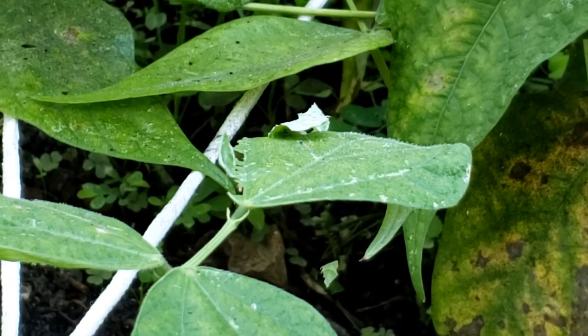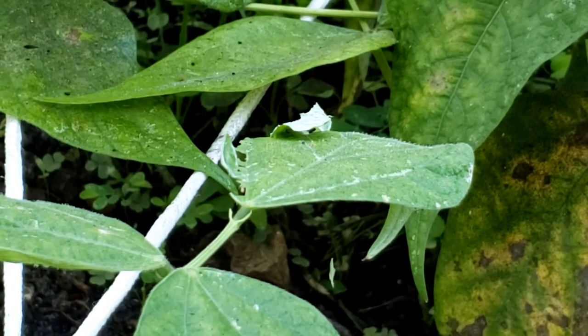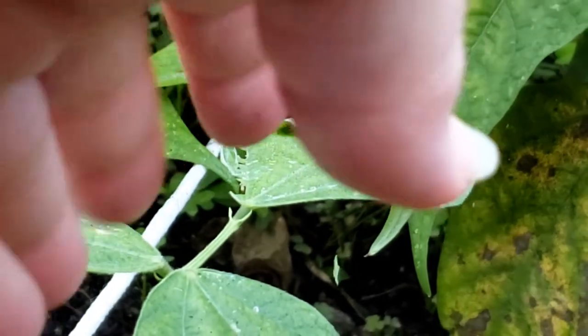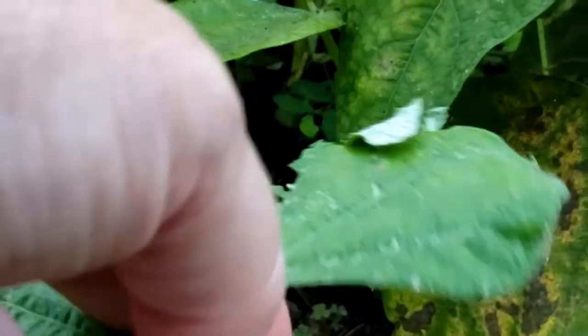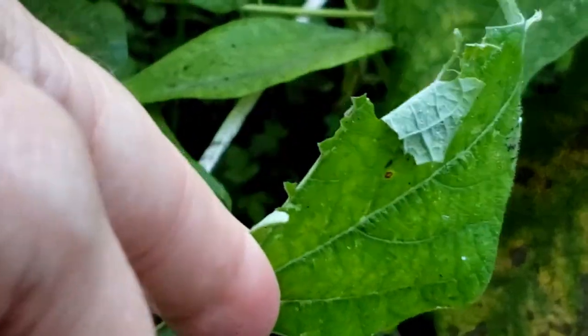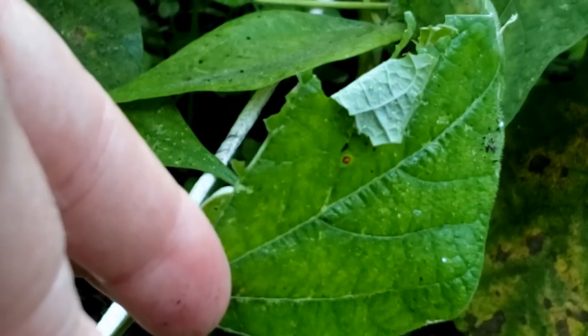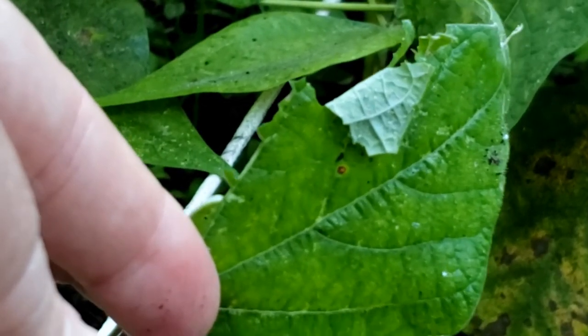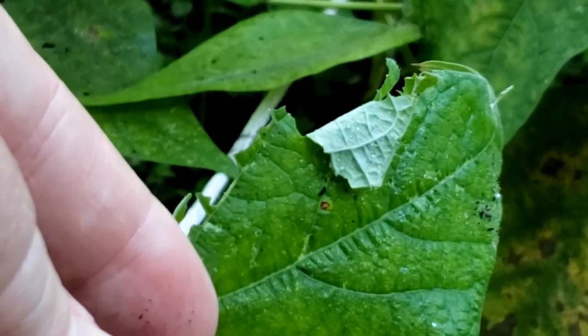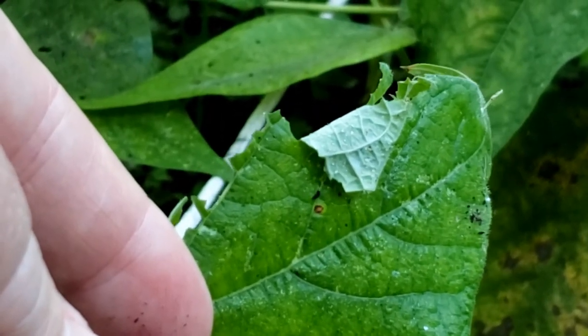These little guys, they hatch, and when they are in their larval stage and they start eating on the leaves, they'll cut off at a little spot and start making a web for themselves in there to pull the leaf over to protect them.